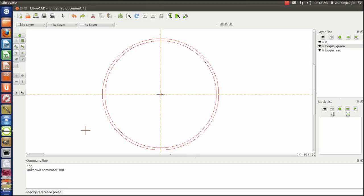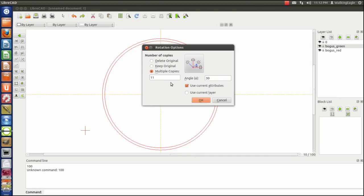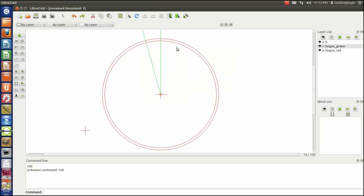We select a reference point at the intersection and we're going to rotate it by 15 degrees, keeping the original. We have now rotated that by 15 degrees. Notice that a positive number in degrees is a counterclockwise rotation — or anti-clockwise, as most of the rest of the world says. Now we're going to mirror that line.